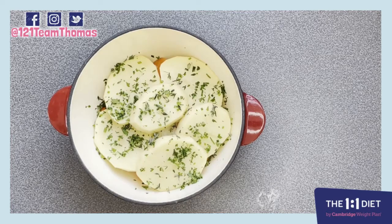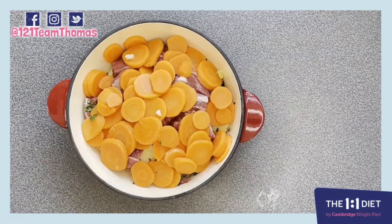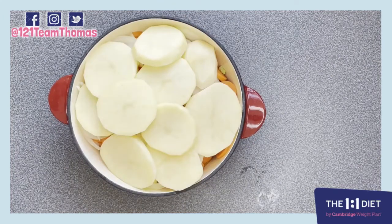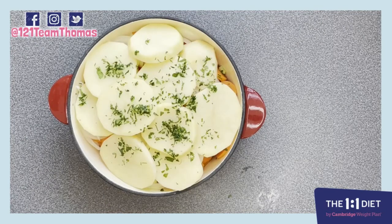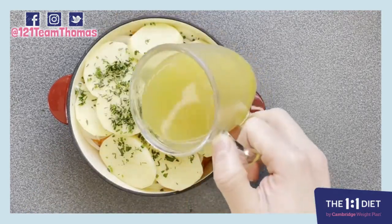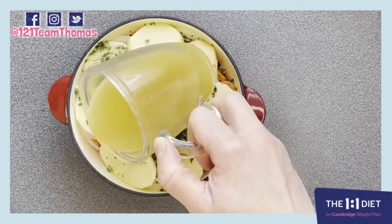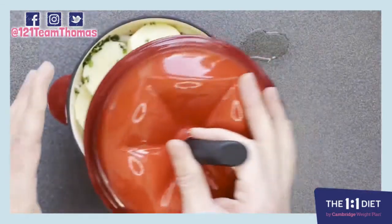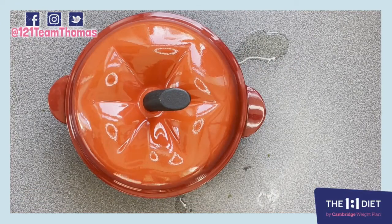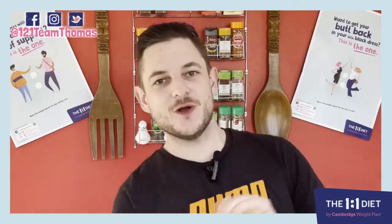Then we're going to take our golden veg water and pour it all over, and then take our casserole lid, stick it on the top, pop this in the oven and we're going to bake it for two hours. After two hours we're going to remove the lid, increase the temperature to 200 degrees, and pop it in the oven for about another 20 minutes until the potatoes are golden brown.